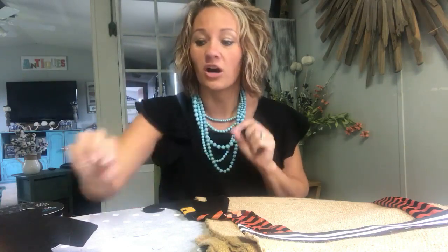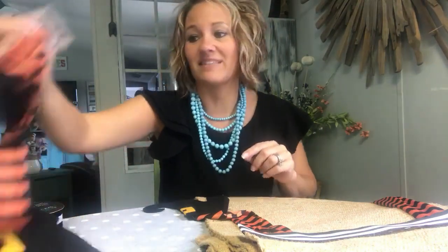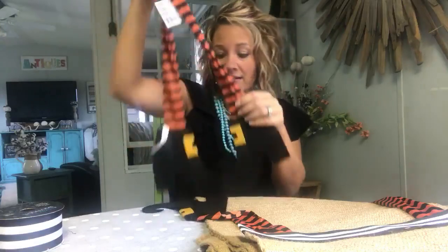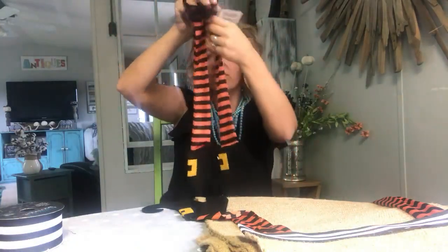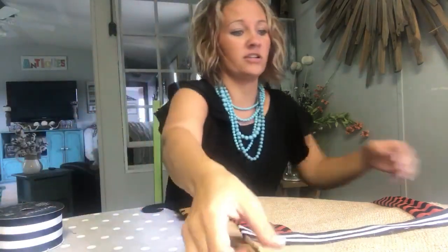I did not know that I was going to run across the most awesome witch's legs for this project at Dollar Tree. I was not expecting that, but let me show you what I found. They came like this on a little ring — these witch's legs. They're already flat and everything, so all you got to do is cut them off for what we're going to do.